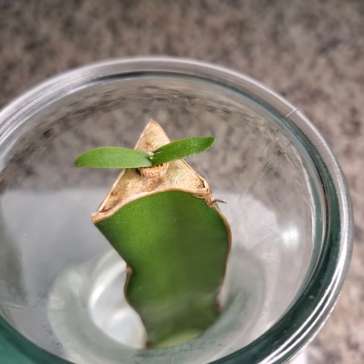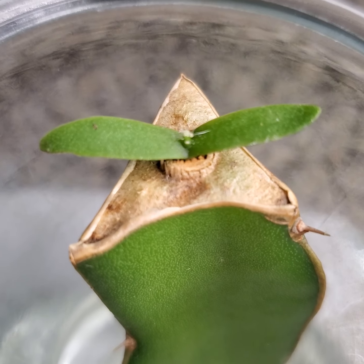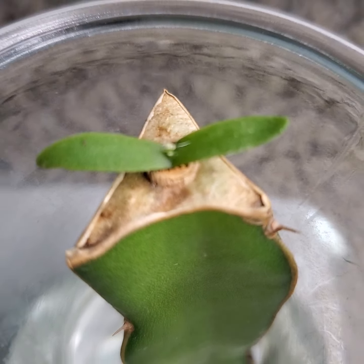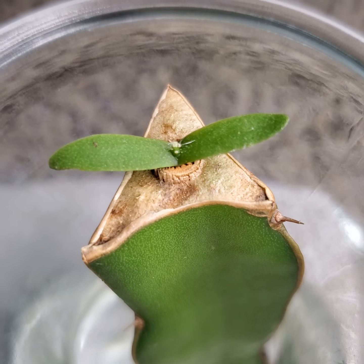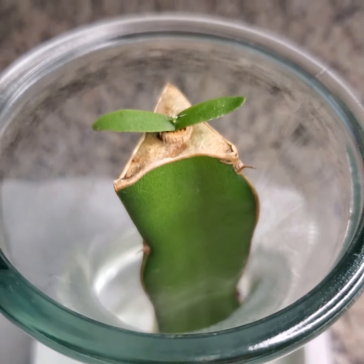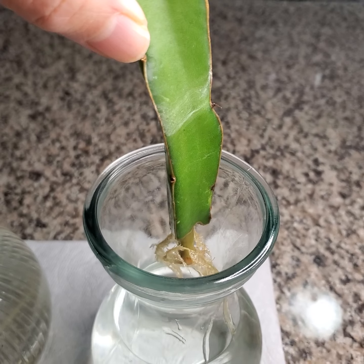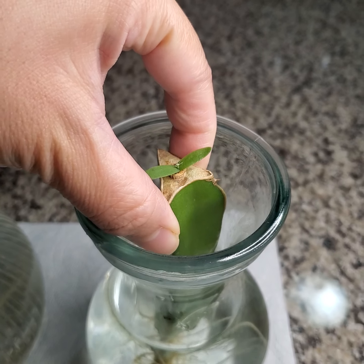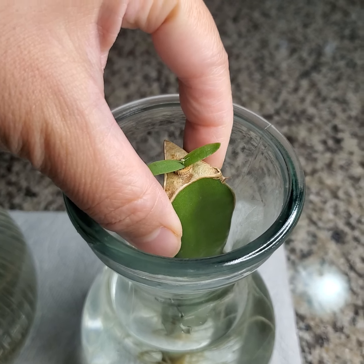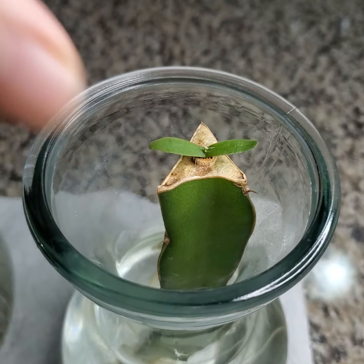Then I did another experiment by grafting a seedling to see if it would take the graft. As you can see — if you try to zoom in right there — there is growth. So that's what I wanted to highlight for the update. As a recap, this branch was a cutting from a red dragon fruit grown inside indoors in water.